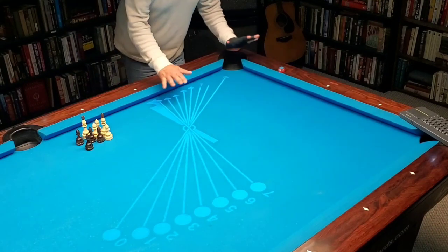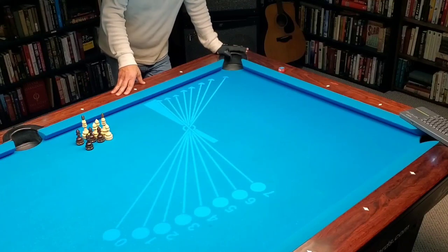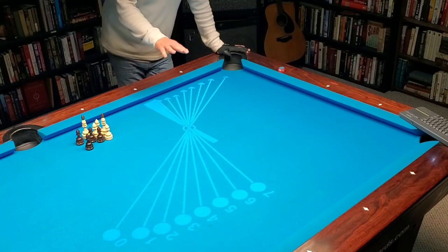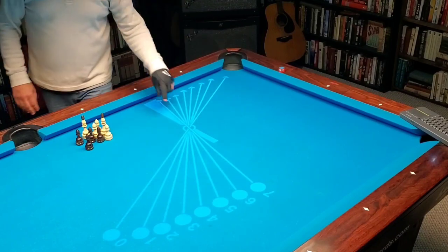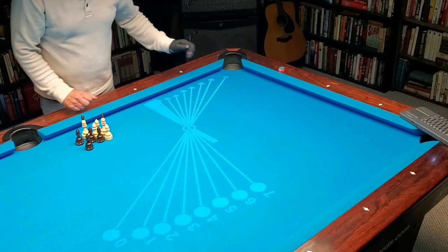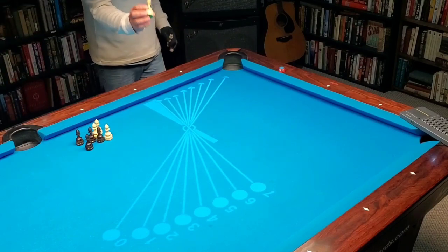This is a Poolology video for people with the Poolology book, to answer any questions you may have. This is one little shot — the object ball is on a 20, and it could be anywhere on this line from here to there. The same aim points apply throughout, and I just want to show how this works.